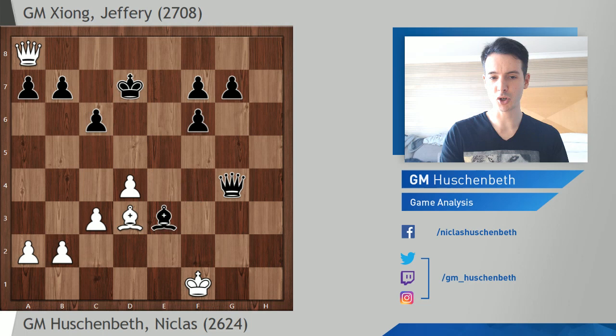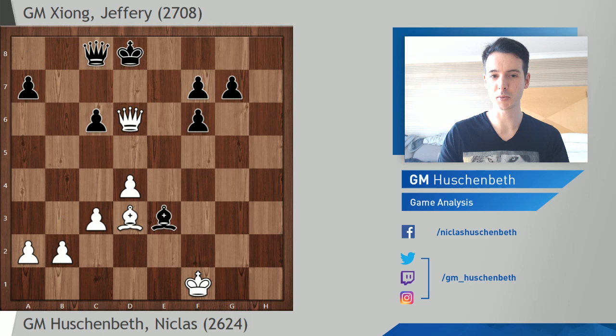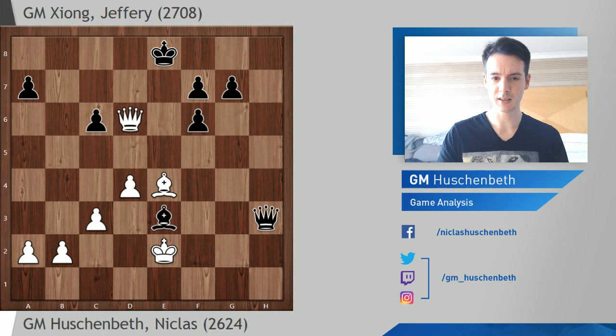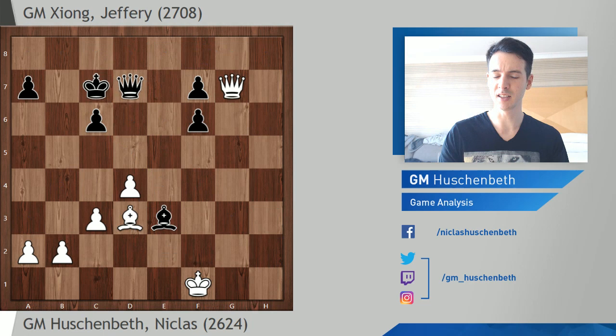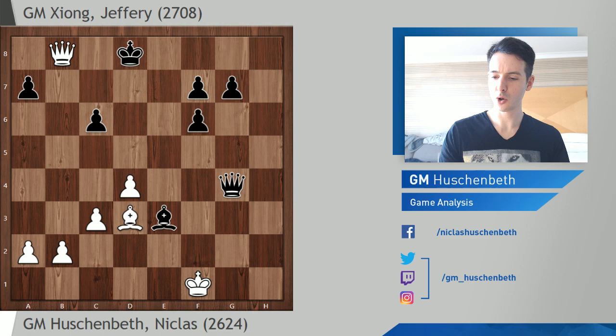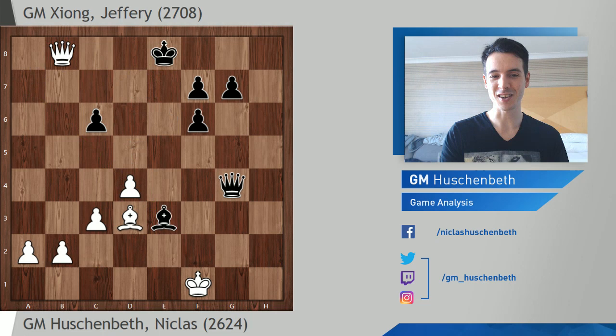Queen d2 check, rook e2 doesn't help Black, so bishop takes f4, king g2. If Black takes the rook I can take on b7. Queen g4 check, king f1 — if king f2, then queen h4 check, queen h2 check, Black collects the rook, I take on b7, and it's essentially equal heading for a draw. King f8, bishop takes, queen takes b7, king d8 — this is just a perpetual. With king e6 it actually loses after bishop e4, queen h3 check, king e2, bishop takes c6. We agreed on a draw — my king is too unsafe, too many threats I cannot defend against, so I have to agree to the repetition.